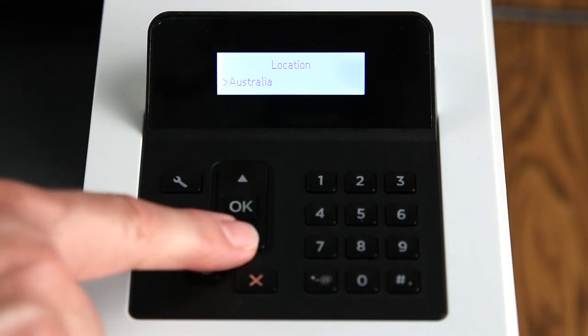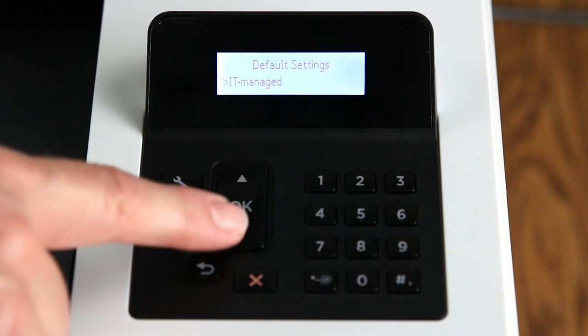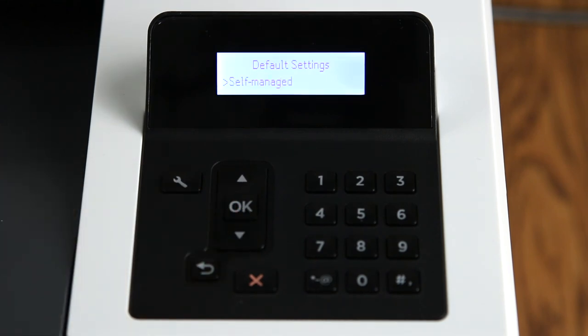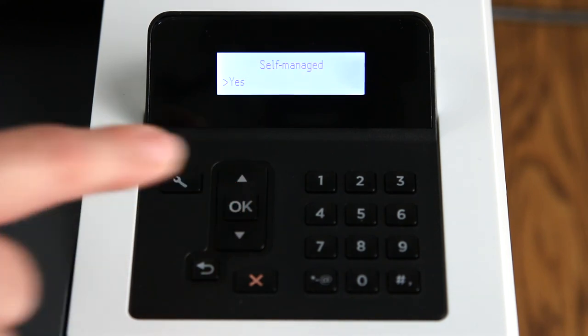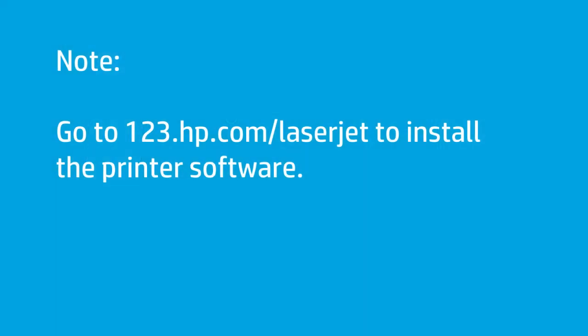Press the arrow buttons to scroll to your country or region and press OK. Press OK again to confirm your selection. On the default settings screen, press the arrow buttons to select whether you want to manage the printer yourself or have your IT department do it. Press OK and then press OK again to select Yes. If the printer is connected to a network, the IP address appears automatically on the control panel. Go to 123.hp.com/laserjet to install the printer's software on your computer.